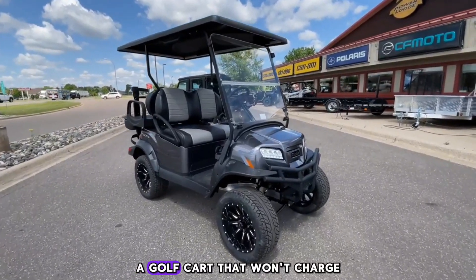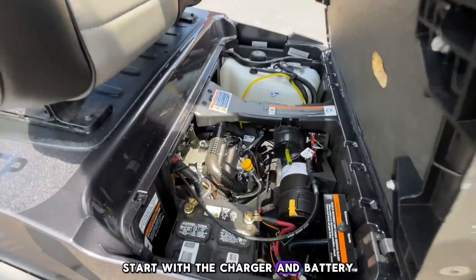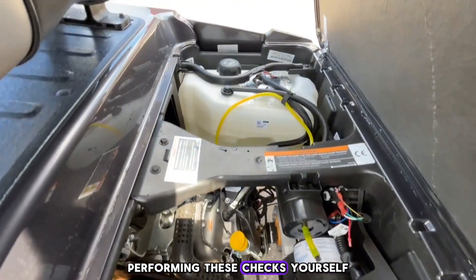In conclusion, a golf cart that won't charge can often be fixed with a bit of troubleshooting. Start with the charger and battery, as these are the most common issues. Remember, if you're not comfortable performing these checks yourself, it's always best to consult with a professional.